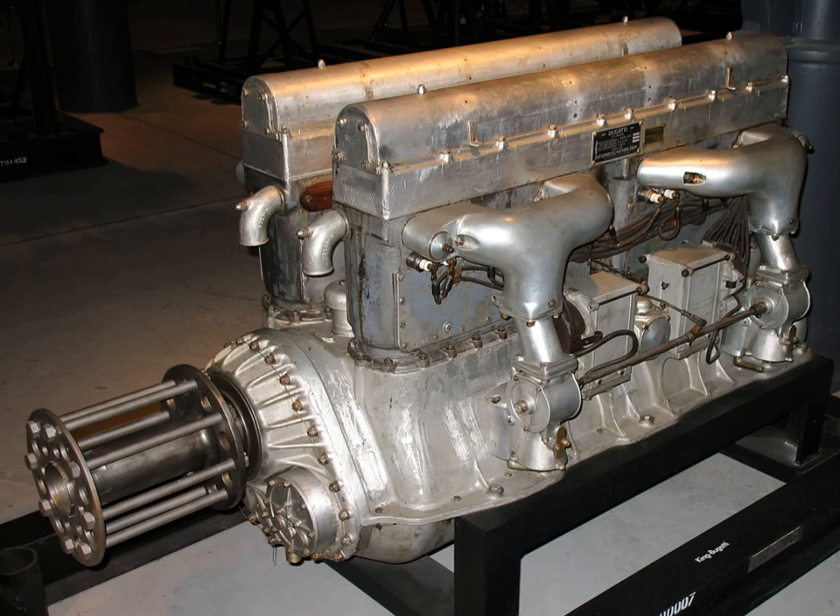Rotax developed a similar tandem twin design, the model 256, which it sold to independent constructors. The CCM Armstrong 250cc, Wadden, EMC, Hegira, Decorite, and Cotton racers used this engine. CCM Armstrong developed a 350cc version of the engine. Aprilia's 1985 GP racing bikes also used the Rotax model 256.